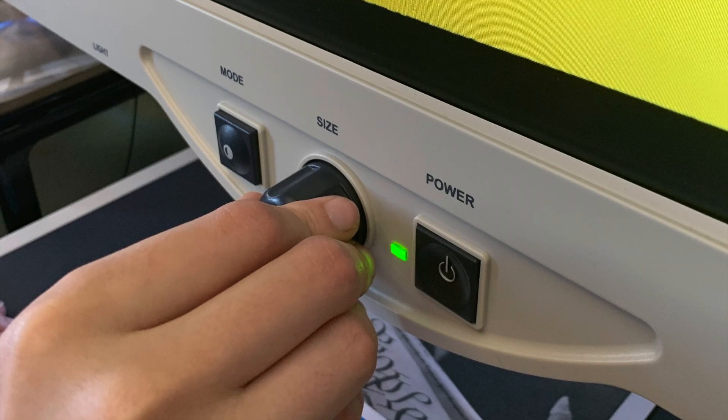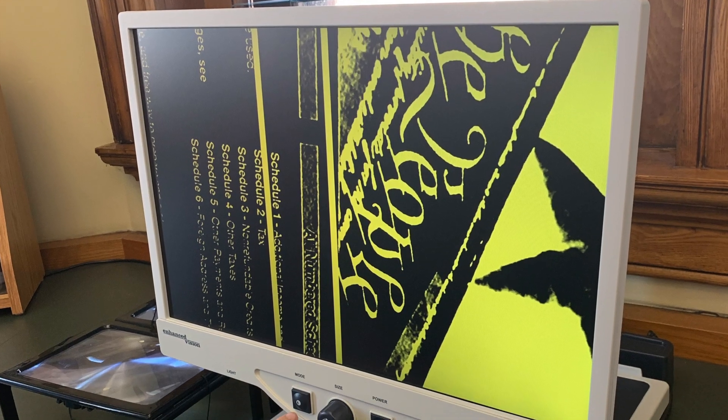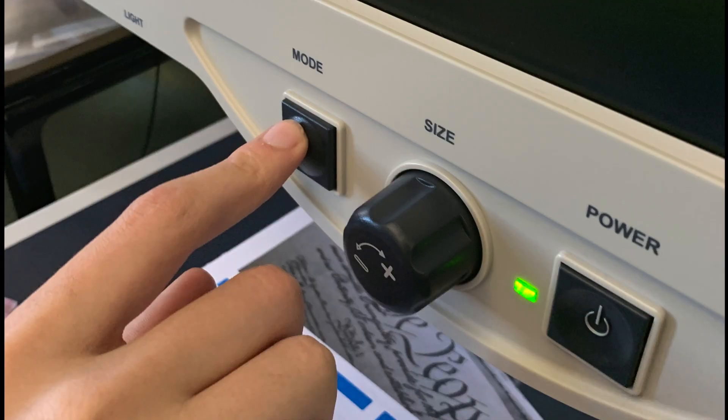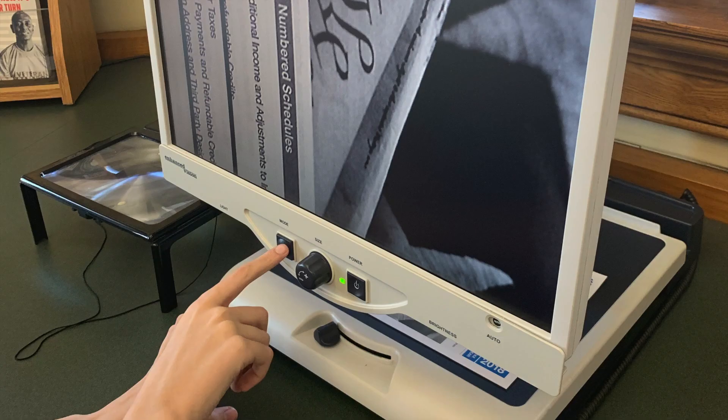If you'd like to adjust the level of magnification up or down, you can use the dial labeled size. To change the colors and saturation on the screen, you can toggle through the presets by pressing the mode button until you've found the preset that works the best. They have black and white, high saturation, and various color combinations, just to name a few.